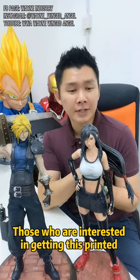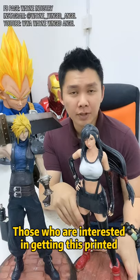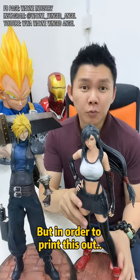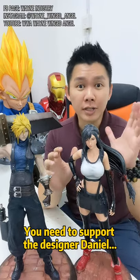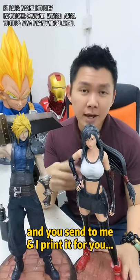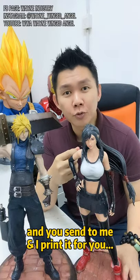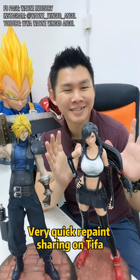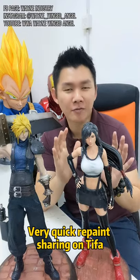Those who are interested in getting this 3D printed, I provide 3D printing services. But in order to print this, you need to support the designer Daniel and buy his file. Then you send it to me and I'll print it for you. That's all for today's repaint sharing on Tifa.